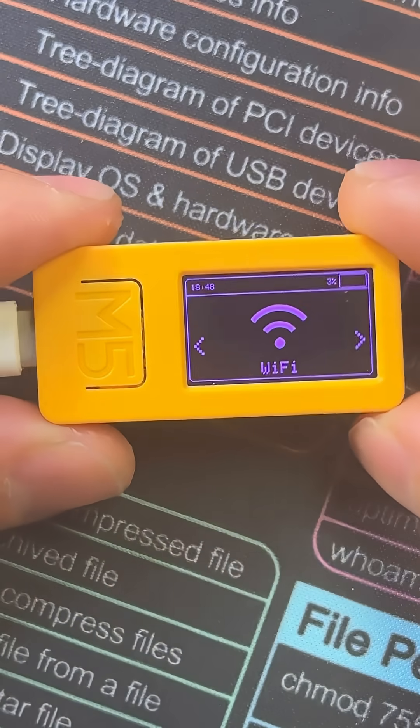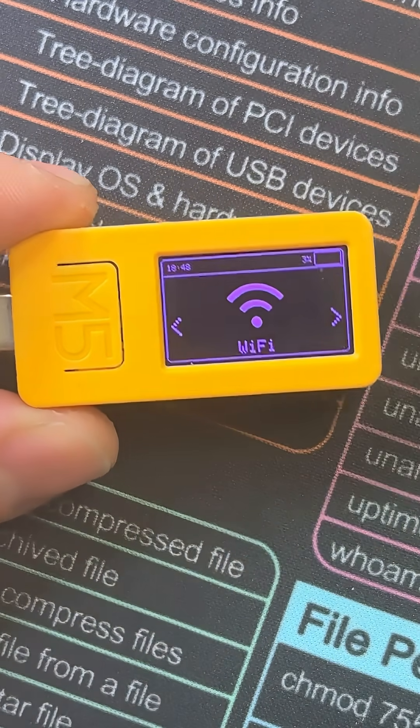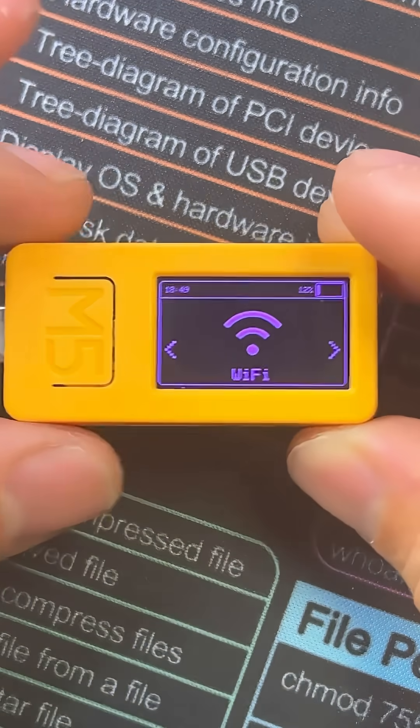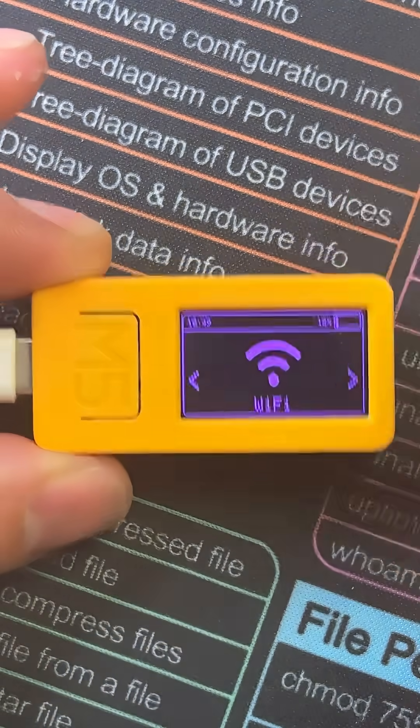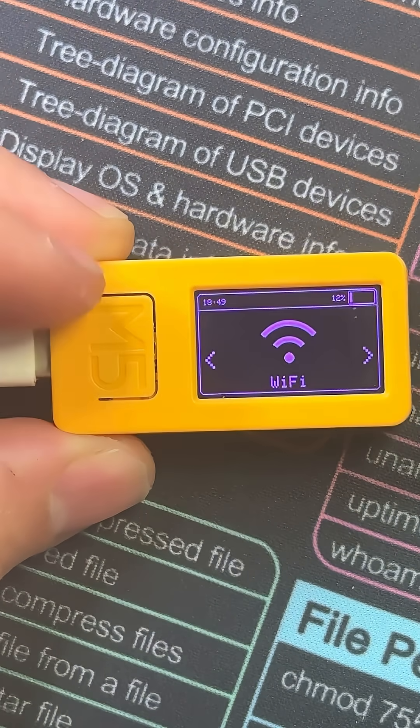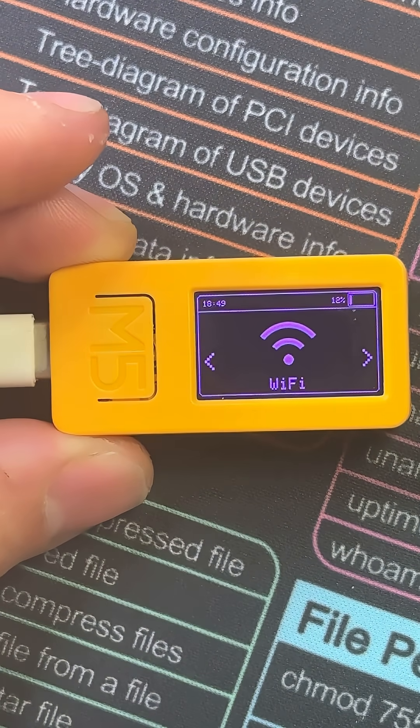I'm running one of the best firmware options you can run on this device, which is the Bruce firmware. It's also incredibly easy to flash — all you have to do is download M5Burner. We've covered it in earlier videos, and flashing the M5Stack is essentially the same exact process.